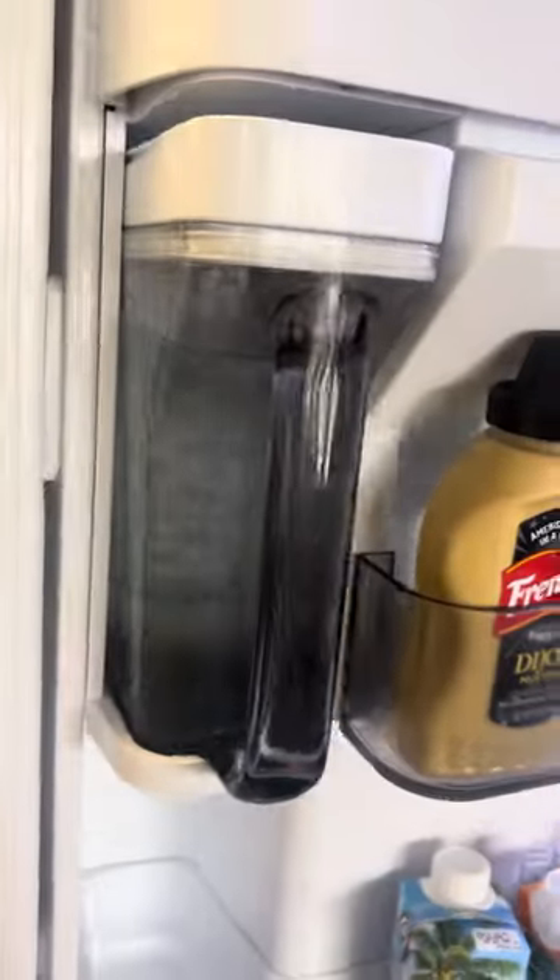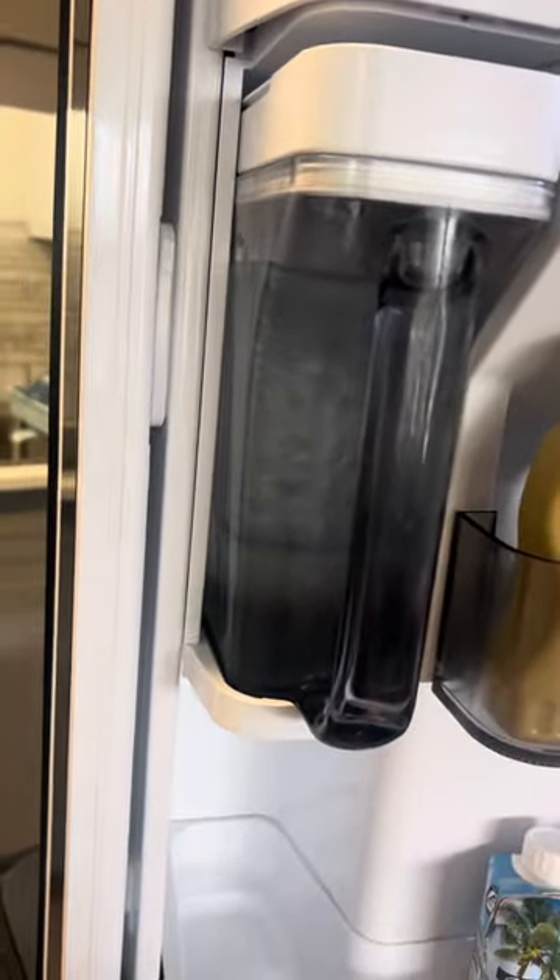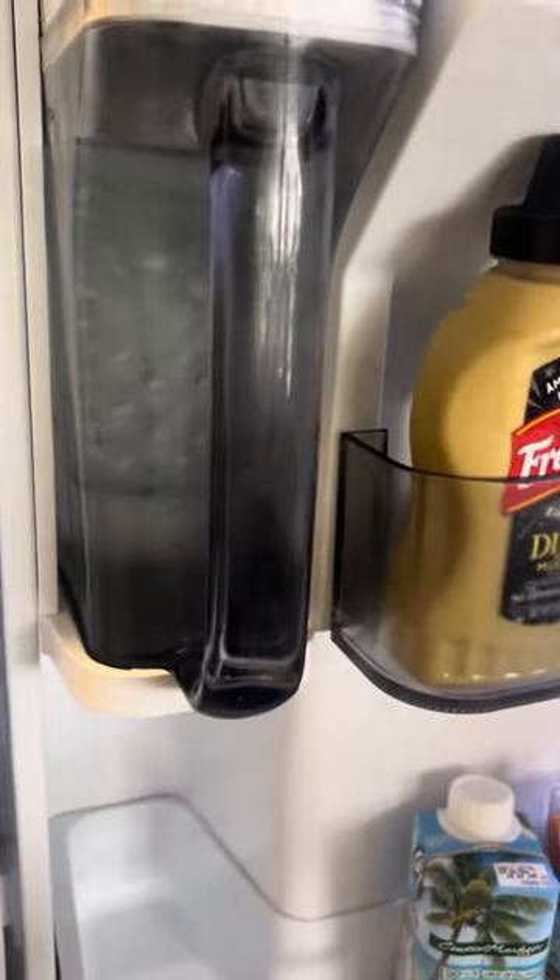This is Samsung Digital Inverter with the FlexZone. Today we're here talking about your pitcher and why it's not filling itself up with water and how to correct it.